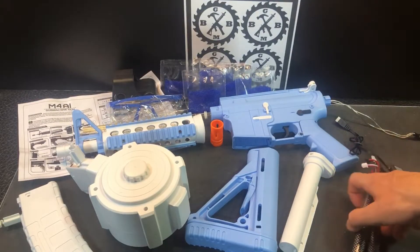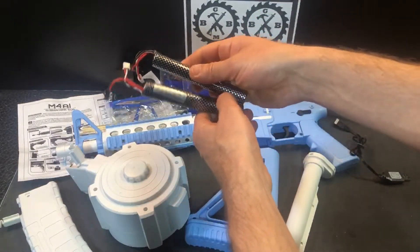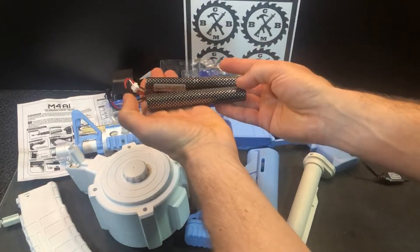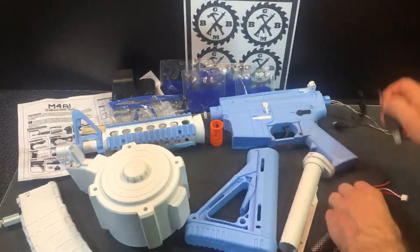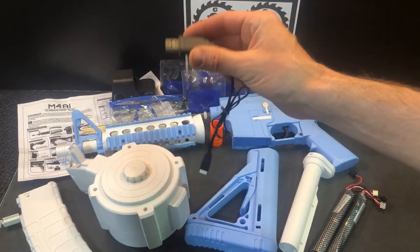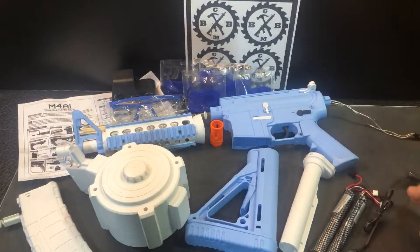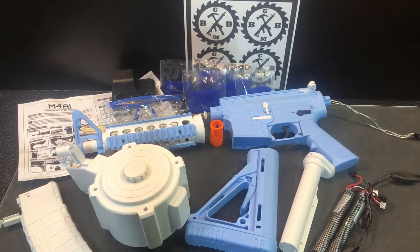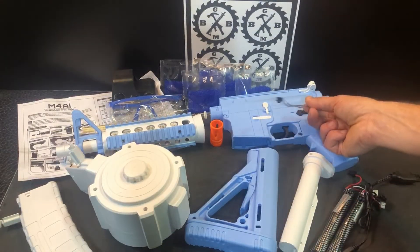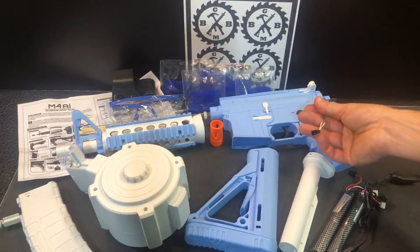Then we've got your batteries — they give you two of them. They are the 7.4-volt 1200mAh batteries, the cylinder style, which we've seen with other M4A1s. And your USB charger — plug it into any AC adapter, 1.1 amp or greater, like a smartphone or tablet charger. Charge those batteries up; it's nice that you get an extra one. They also have nice reinforced wiring on the wire harness, which is a stronger, more durable wire.